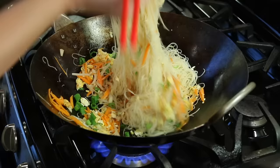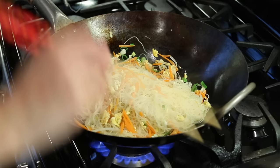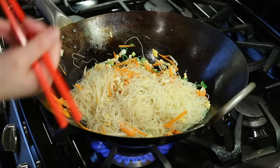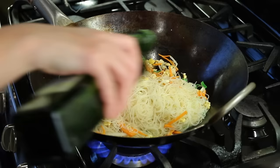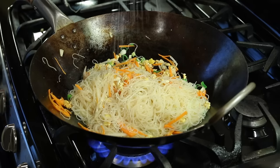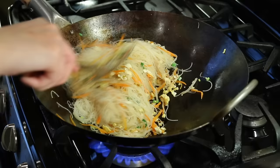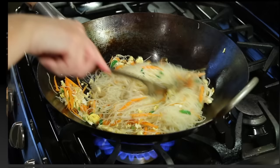Now add green onions. Taste it. Very good — a little bit dry, so add a little bit of oil and a little bit of salt. Mix it. All right, noodles are ready!